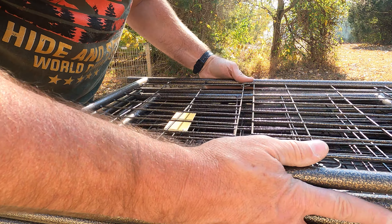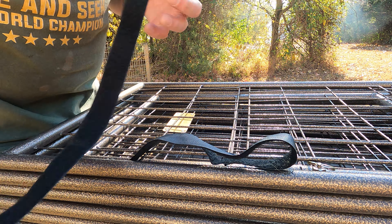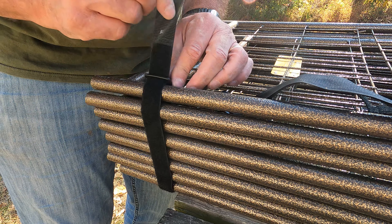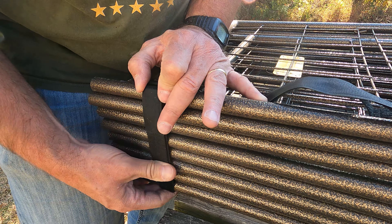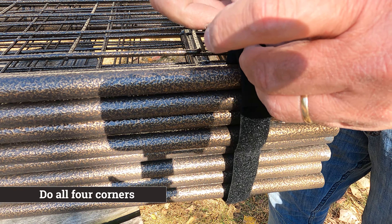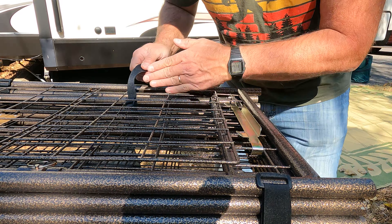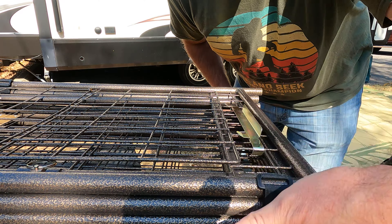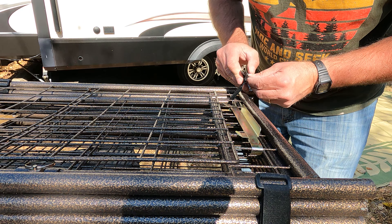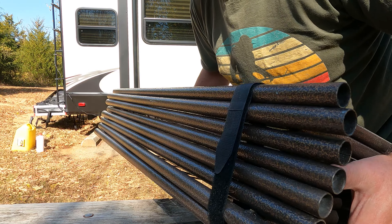I velcro the bag shut and speaking of velcro — I ordered online a bunch of these different length velcro strips and I use these to strap all the gazebo poles together. I drop them down through the loop or hole right here, then loop it up and pull them as tight as I can. A lot of times I'll run one of these crosswise — towards the top and bottom — that helps square up the pack. Now that we've got all these strapped with velcro, it's easier to pick up and manage without them falling everywhere.